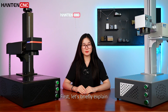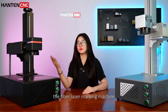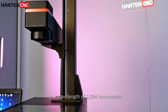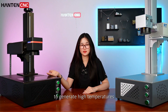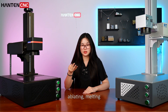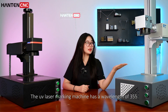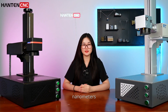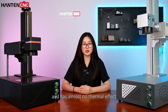Let's briefly explain the operational differences between the two machines. The fiber laser marking machine has a wavelength of 1064 nanometers. It uses high-energy lasers to generate high temperatures on the material surface, ablating, melting, or vaporizing the surface material to create marks. The UV laser marking machine has a wavelength of 355 nanometers. It does not rely on high temperatures and has almost no thermal effect.